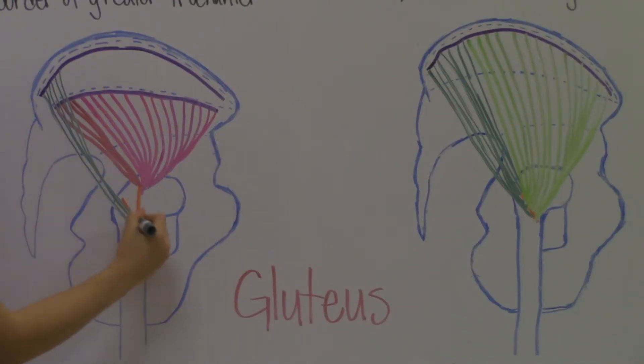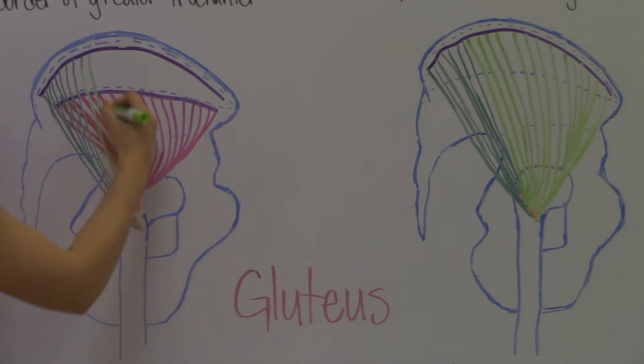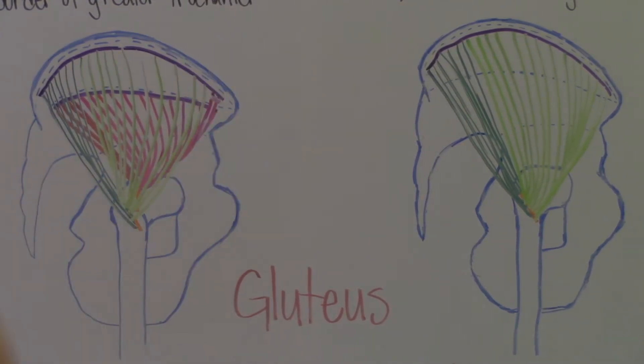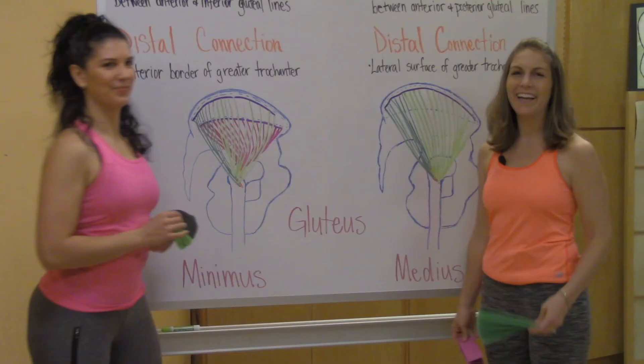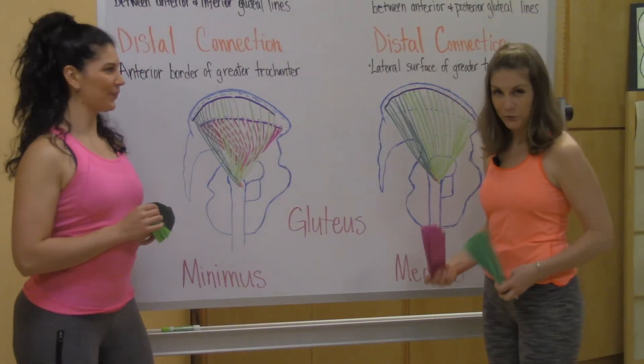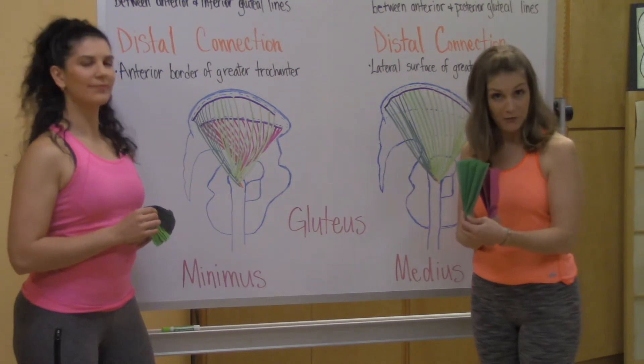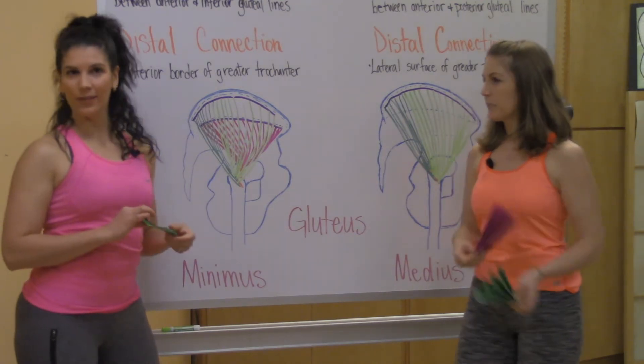Teresia is going to draw the gluteus medius right on top of the gluteus minimus. As you can see from the drawing, we have two band-shaped muscles, one right on top of the other. Now we're going to find those on Jessica.